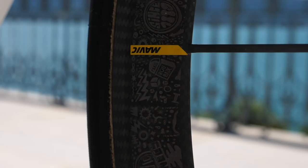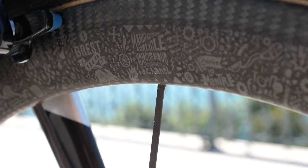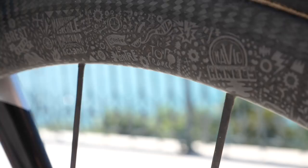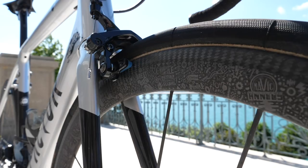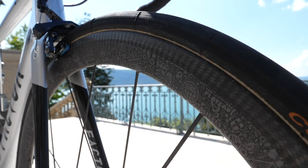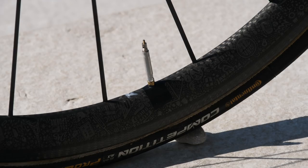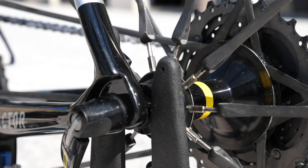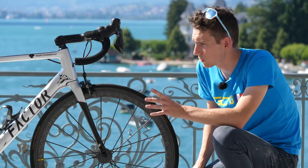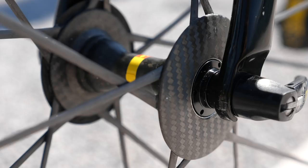These are Mavic Cosmic Ultimates — unbelievably light at 1250 grams for this tubular version. If you come close, you'll see that these have got pretty rad graphics on there. This is Mavic's limited edition Tour de France-specific graphic on a small number of these wheels. These tubular versions still have an alloy rear hub, but the latest Cosmic Ultimates released just prior to the Tour de France have an all-carbon hub — though they're not available in a tubular yet, only in tubeless clincher versions. Hence why Romain is still running that alloy rear hub.